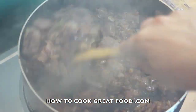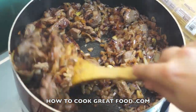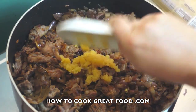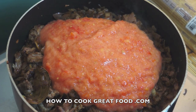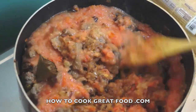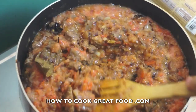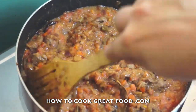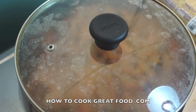Look at that — absolutely fantastic. The lamb is cooking nicely, nice and fried, and the onions are looking great. Now I'm gonna add in our garlic-ginger paste — a 50-50 mix — and our tomatoes. Pureed fresh tomatoes make a massive difference; don't use the packaged stuff, it's not so good. Give that a good mix. Plenty of moisture in there now. I'm gonna pop the lid on, lower the heat, and that needs to cook for at least 15 to 20 minutes.